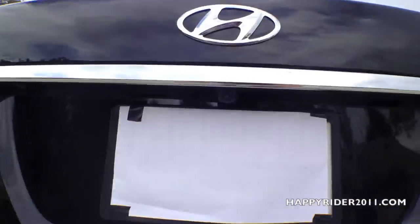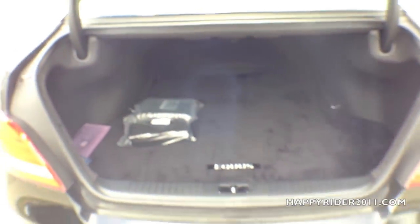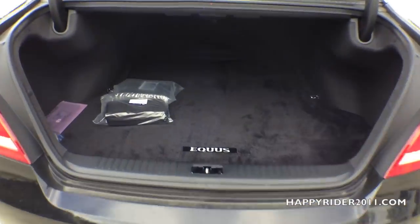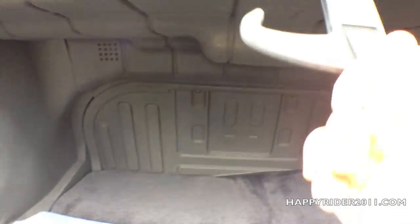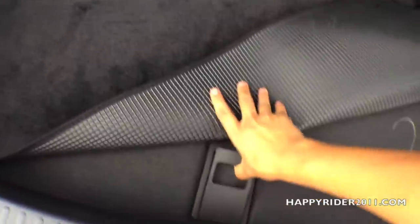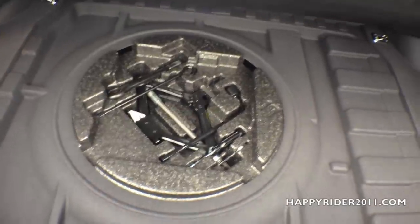Now let's take a closer look in the trunk. There's the rear-view camera — the trunk looks very spacious. There are also two hooks on each side, and more hooks on top for you to hang anything you need to. And if we lift this up, all your tools rest right under here.